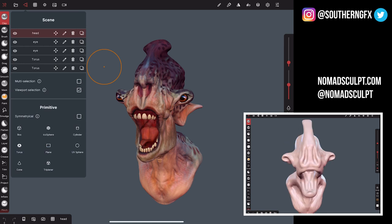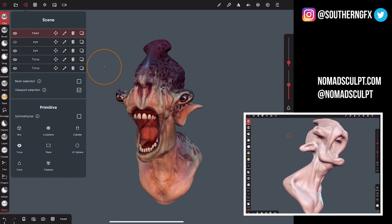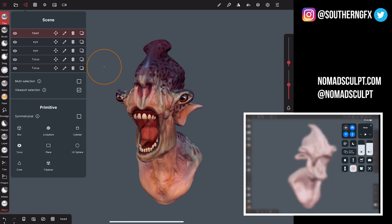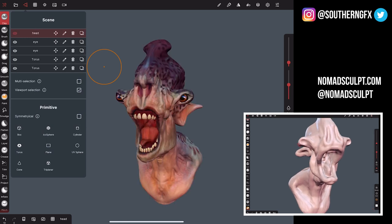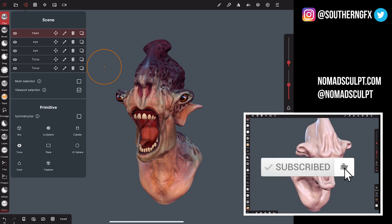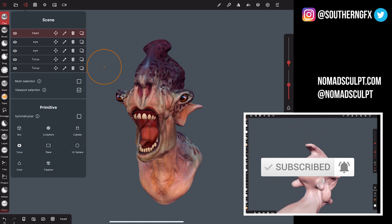One thing you'll want to know about is the layering system for the individual parts of the model. It's a very normal layering system — similar to Photoshop, for example. The eye icon will turn layers on and off, you can rename them with the pen, copy them, and delete them. It's very familiar to anyone who's used a lot of different digital sculpting packages.